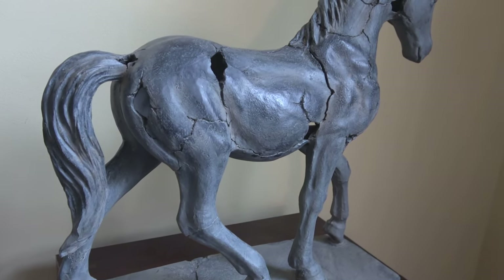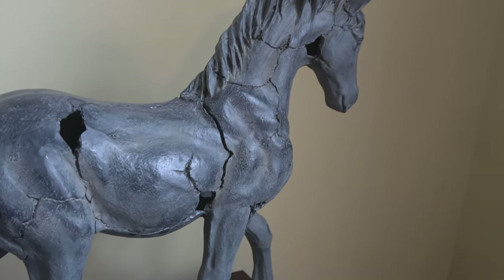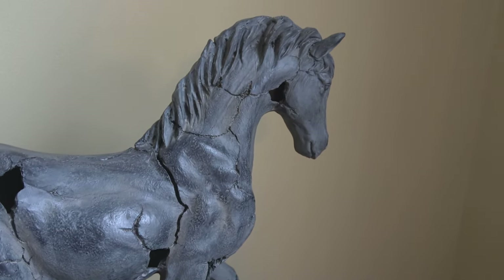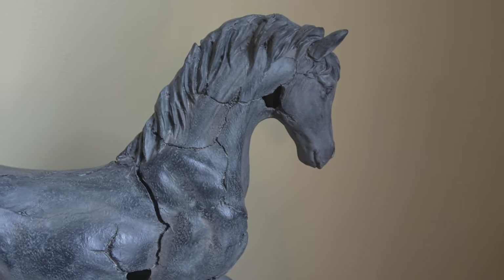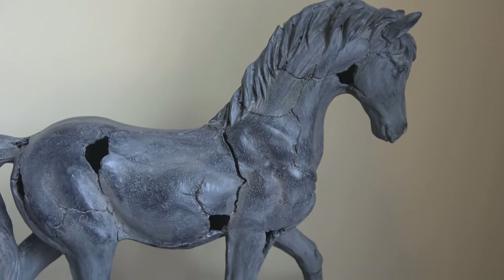Hi, this is Danielle, the Domestic Scientist. In today's video, I'm going to talk all about my Restoration Hardware inspired cracked horse statue. So if you like Restoration Hardware style and you like to save money, then stay tuned.